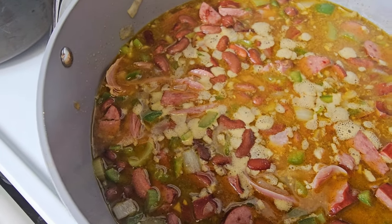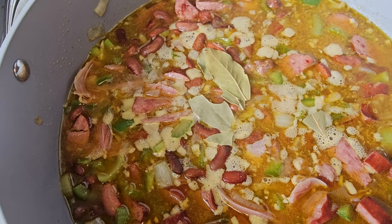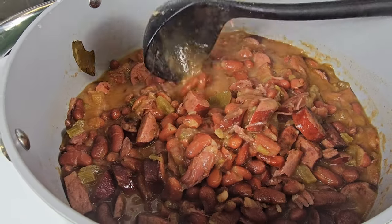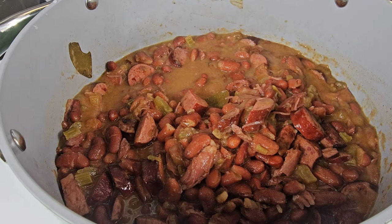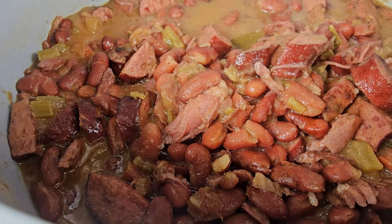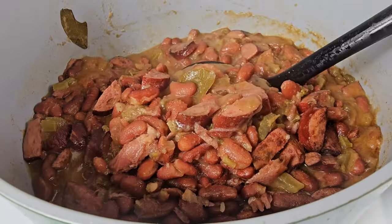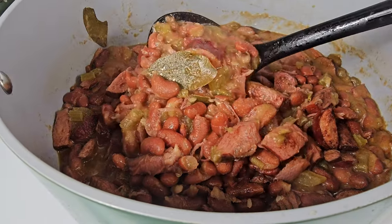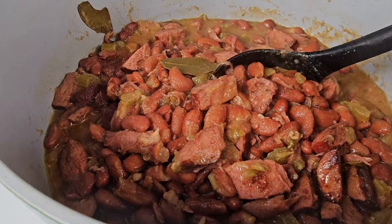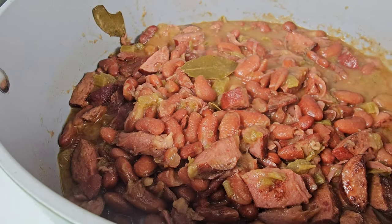Once you've added the turkey — the shredded turkey meat from the drumstick — I then add in some bay leaves and let it cook. It'll get thicker and thicker over time. This bad boy took about two hours on a medium heat to cook thoroughly. It's like set it and forget it, but when I tell you I cannot wait to make a bowl of this.